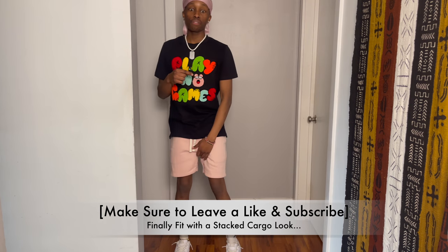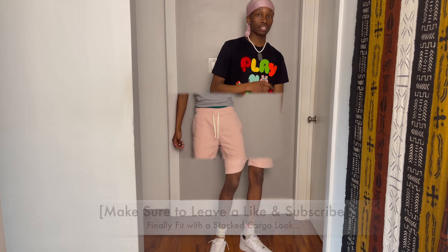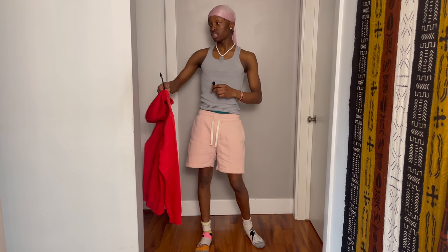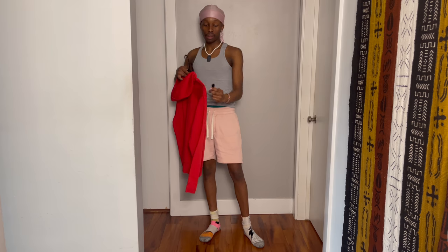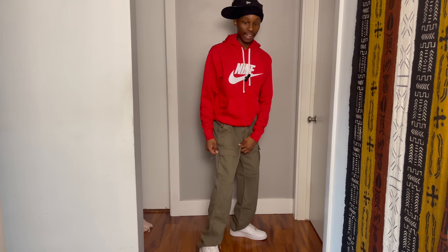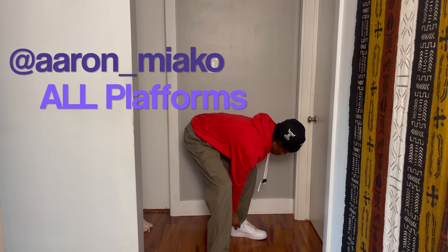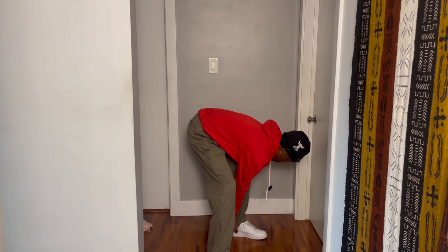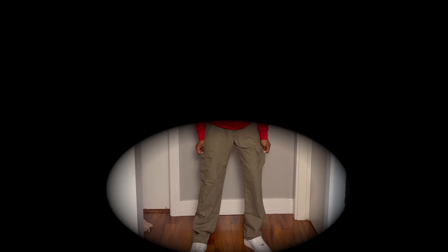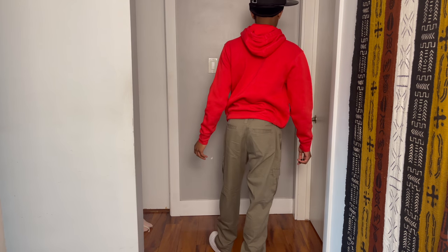We've got one more fit for this video, and this is going to show y'all how the stacked cargos look with the Air Forces. This is a calm fit, but I just wanted to show y'all the concept of the stacked look with the Air Force 1s. The nice thing about stacked cargos is that you can stack below the actual Air Forces — it folds over my laces so you can't even see them. On the back side it kind of folds over the bottom part of my Air Forces, as y'all can see.